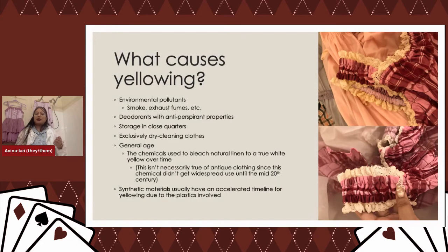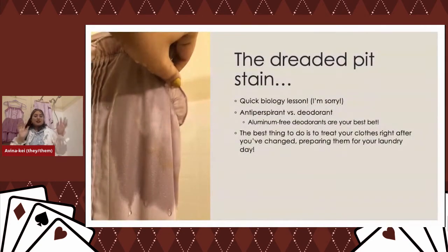Synthetic materials have an accelerated timeline for yellowing due to the plastics involved — polyesters love to turn yellow. Older game consoles made of plastic also turn yellow. I've had buttons on my dresses turn yellow with age, which is a fairly unfortunate sign of age. Bleaching plastic is hard and also makes it brittle, so if something is yellow and it's plastic, it's probably better to just learn to live with it.